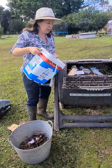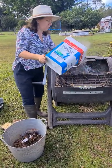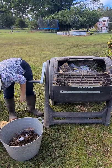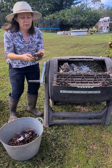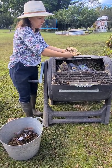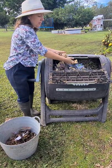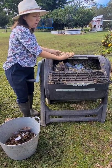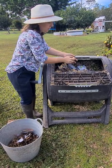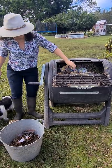Wood ash is also considered a carbon source, so you can chuck some in. We also use spent mushroom blocks because we grow mushrooms here. These are considered carbon as well because it's hardwood and it's got mycelium in it, which helps with the composting process just like the mulch.